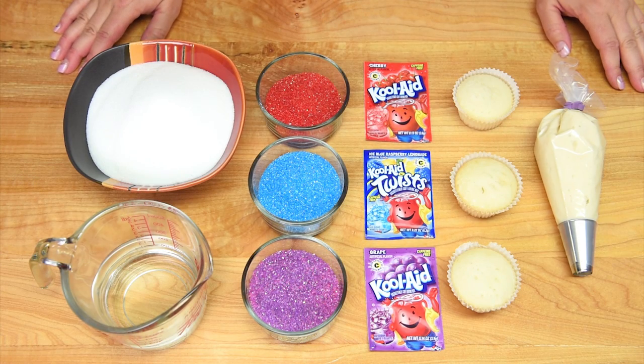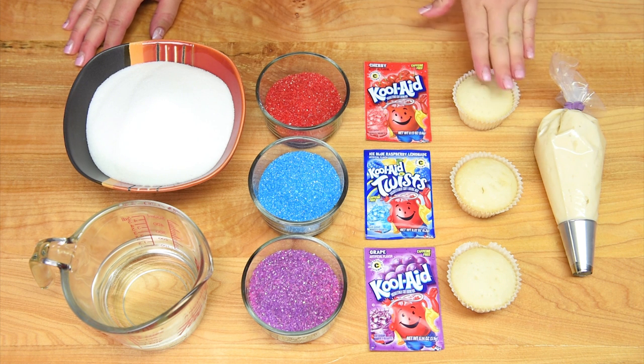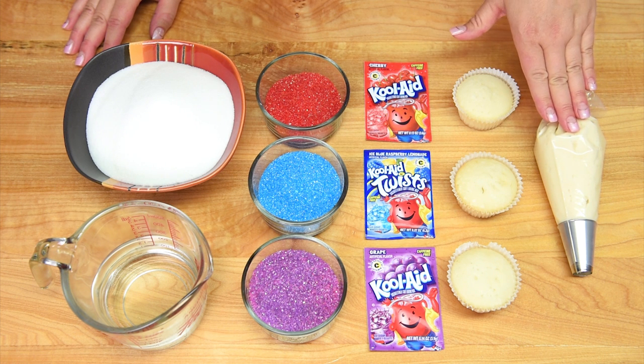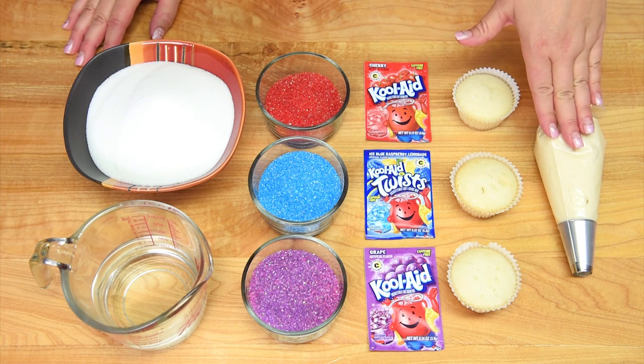To make the snow cone cupcakes we're going to be using vanilla buttercream and cupcakes. You can use any flavor of cupcakes that you want, but I do suggest that you stick with the vanilla buttercream because of its color — we're going to be adding different tones to it, so you do want a nice light base.